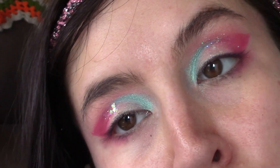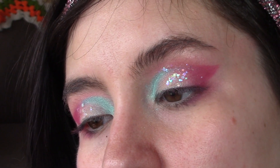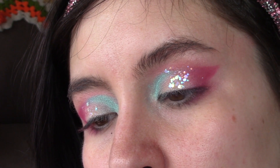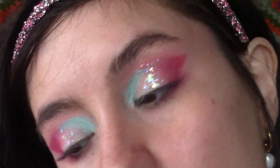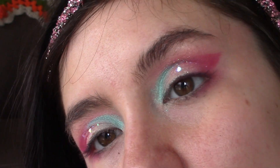And there is the completed eye before we put black eyeliner on — it's very beautiful, very Barbie-esque. If you're not into the glitter you can always leave that off; I just thought it would be a fun little bit of sparkle to add to the look.